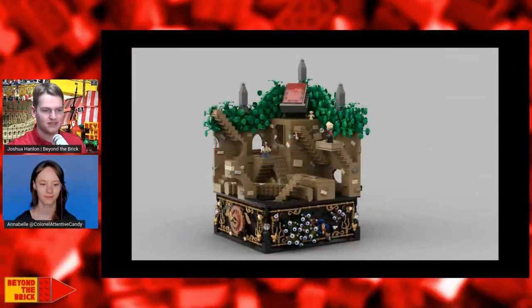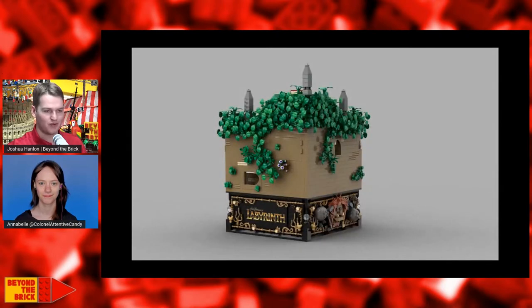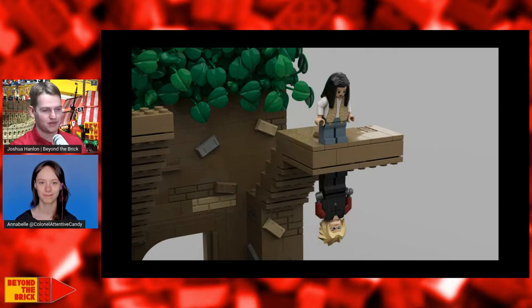Many fans of Jim Henson's work will recognize the build that we have for you today. This is the Labyrinth Escher Room, which built out of Lego, there's just so many great details here and seeing how this came together. I'm really excited to have the builder with me today, so thank you so much for joining me.